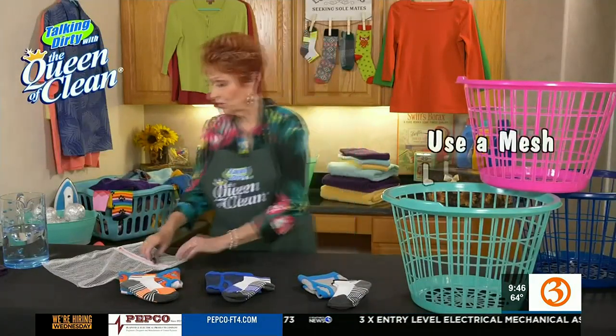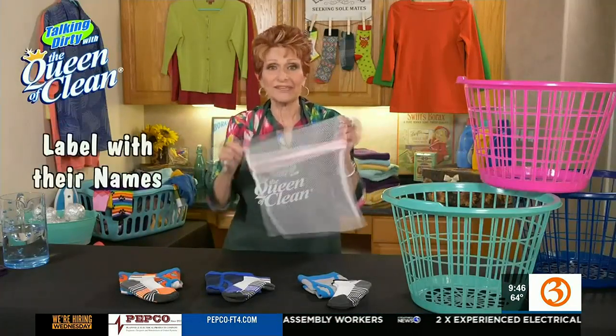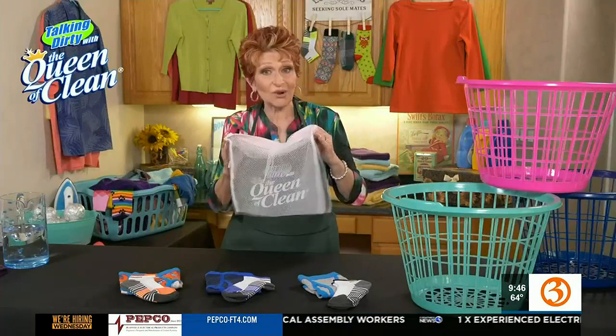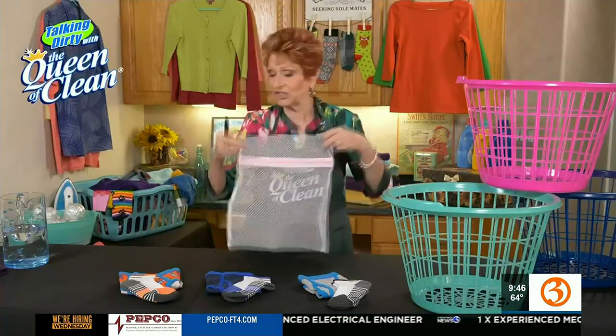The other thing you can do is take a mesh laundry bag, label it with a Sharpie with the kid's name on it, and put their underwear and socks in that bag. Throw it in the dryer exactly this way. And when it comes out, you know who it belongs to.